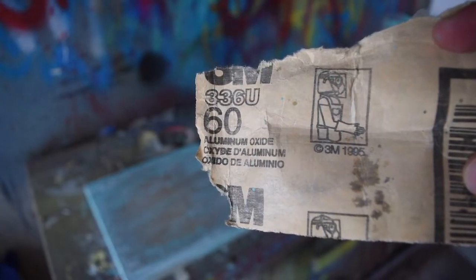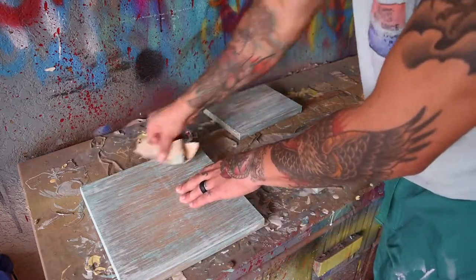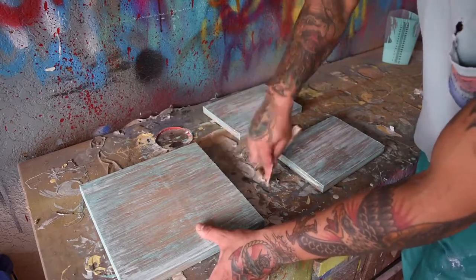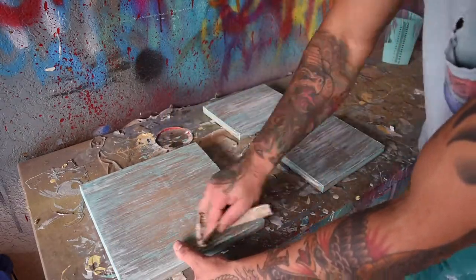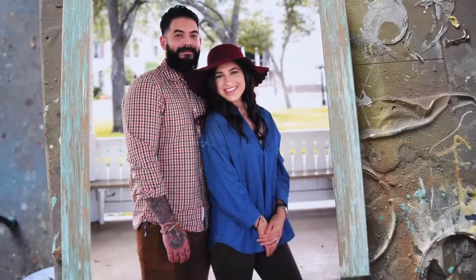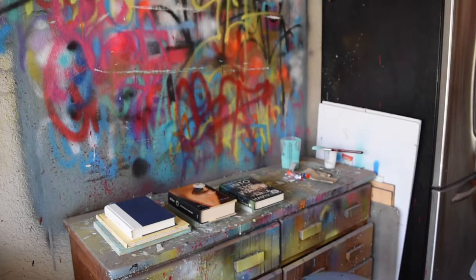Once both layers were dried, I added a final touch of distress by removing some of the paint with 60 grit sandpaper. Next, I centered my photographs on the frames and used roll-on glue sticks to attach them. Then I laid some heavy books on top of them to make sure they were nice and secure.